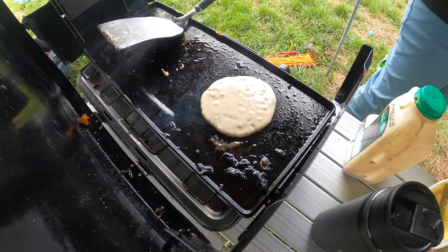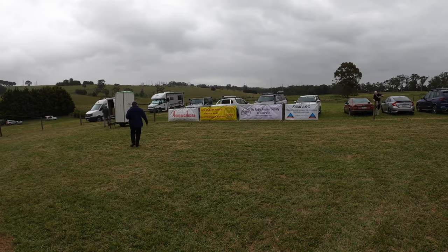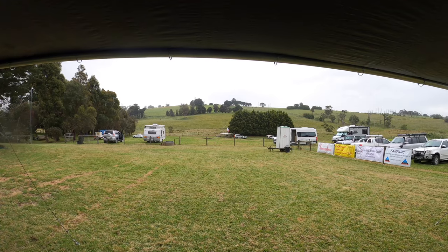We weren't forecast rain. Saturday morning, some breakfast, then the day trippers arrive. About half the attendees usually camp, the other half driving in for the day.